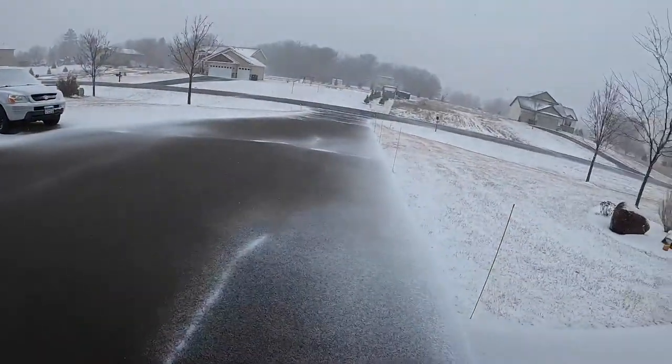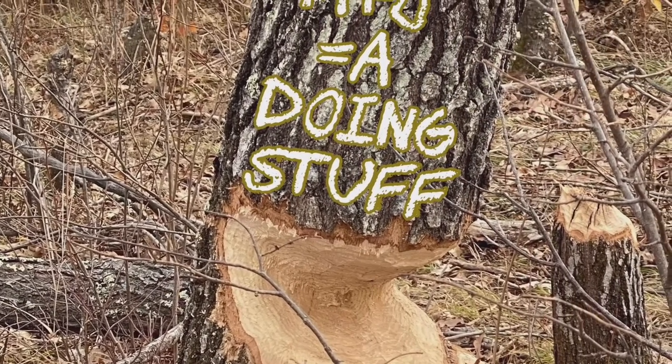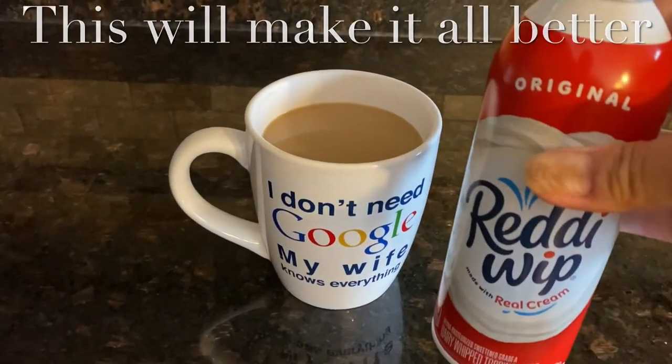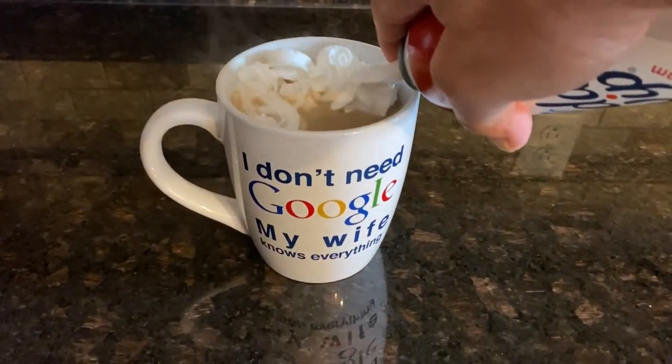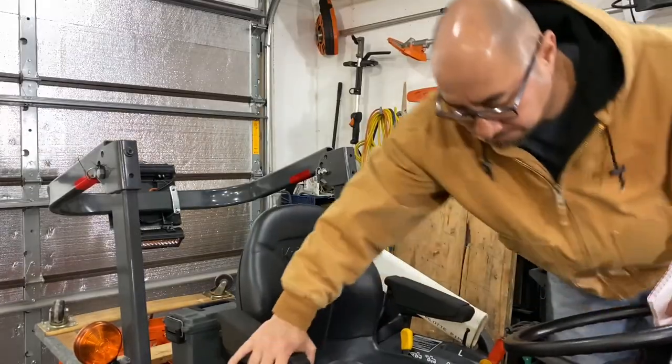Welcome back. I videotaped the tractor yesterday — this is today. It's winter again; can't you see the joy on my face? I think we already had like three cups of coffee today. Today's video is on my flail mower that I got from Betzco. I'm kind of gearing up for spring because I thought it was spring, but now it's not spring anymore.